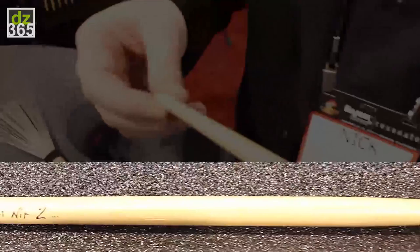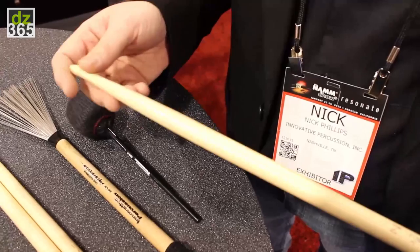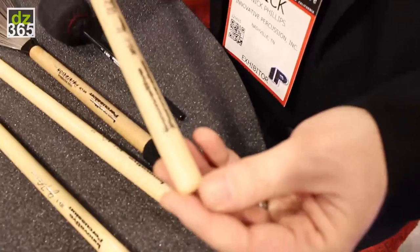The tip is designed so that it has a dual playing zone. You have the primary zone right here where you get a nice focused sound, and then you tip it up a little bit to get a broader, thinner sound. It's a very nice stick for studio or live work in any setting.